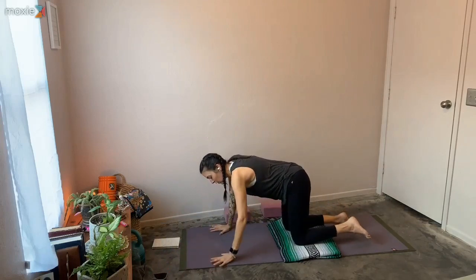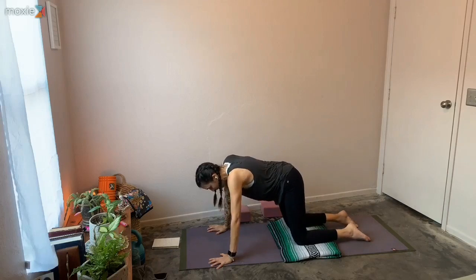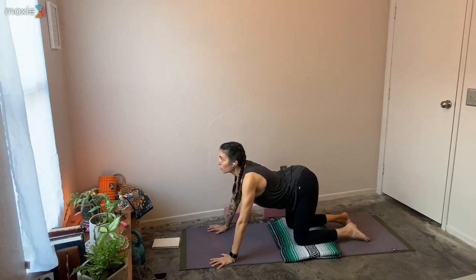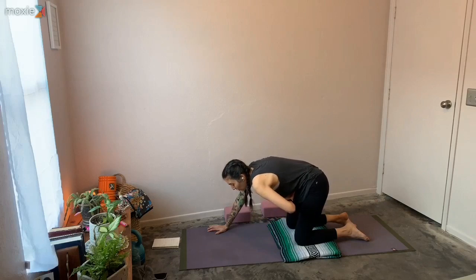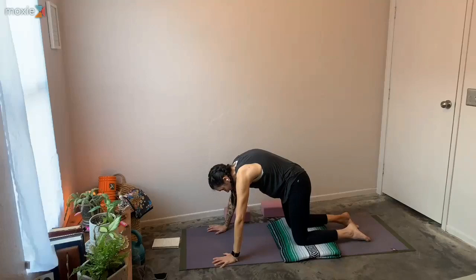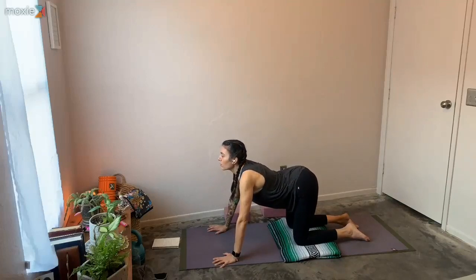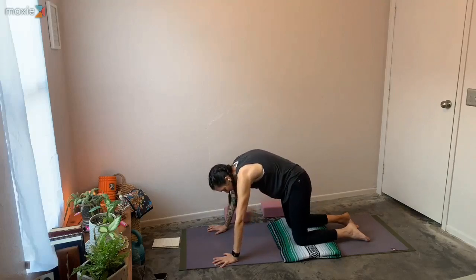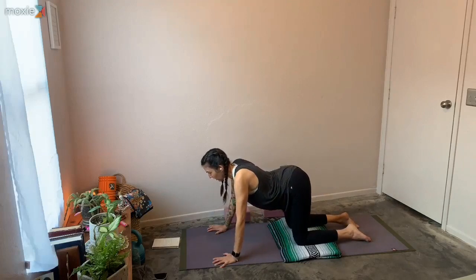Bringing hands with fingertips fanned out, wrists a little bit more forward from shoulders, hips directly over knees. On your next inhale, let the hips lift up, low belly sinks down, heart shines through, chin comes up. As you exhale, really think of that breath drawing out, low belly pulls in, shoulder blades broaden and expand. Just flow with your breath here, let your spine start to feel softer, and let the breath initiate that softness.